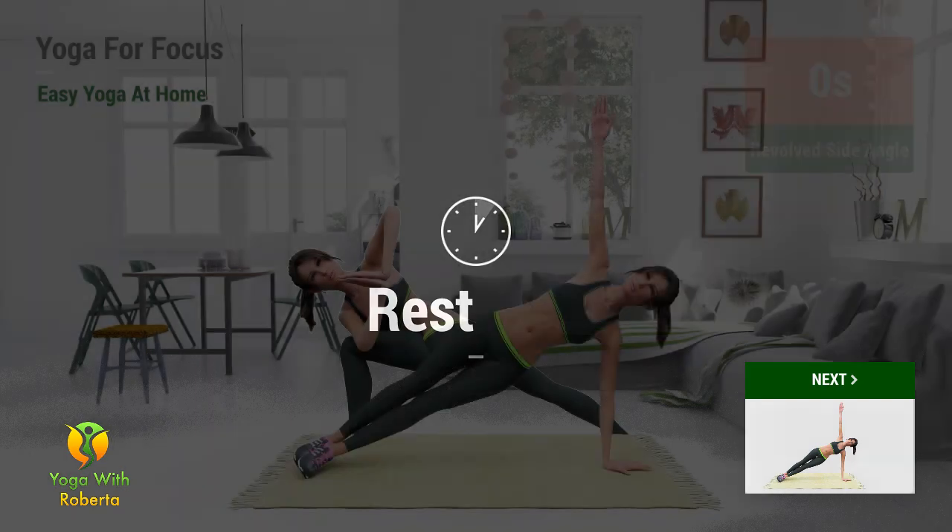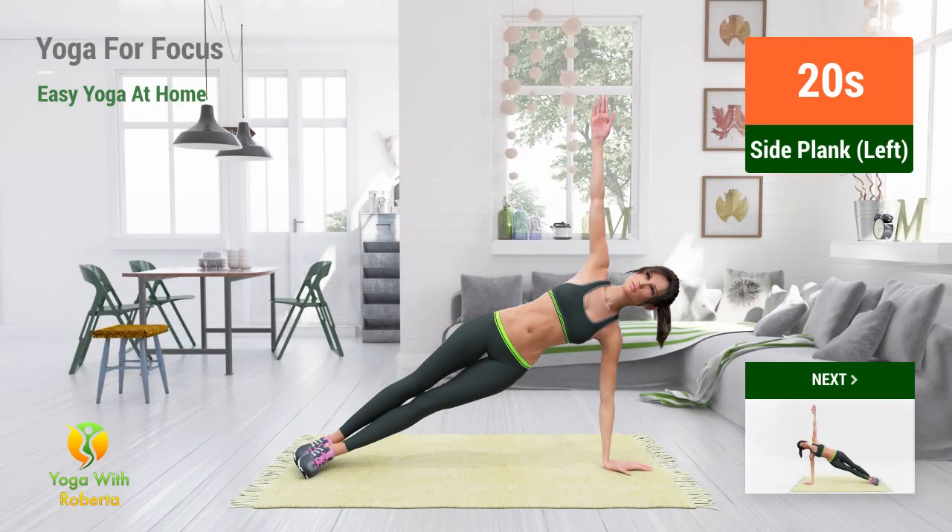Up next: Side plank pose. In 5, 4, 3, 2, 1, go.